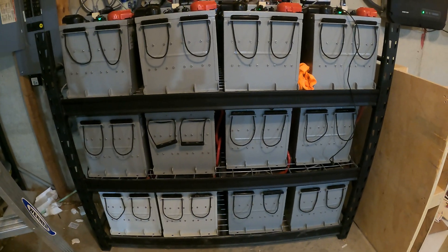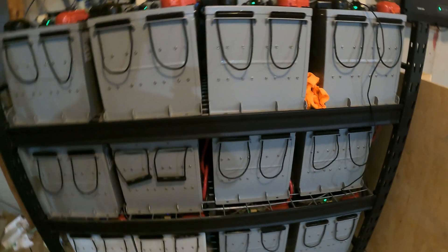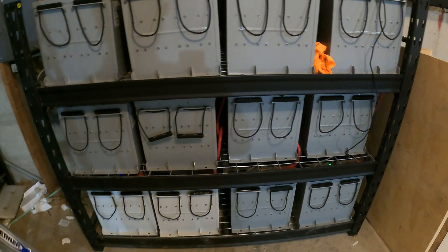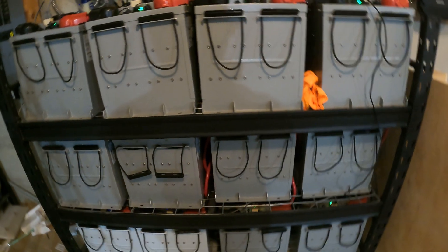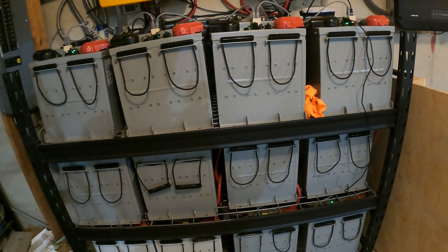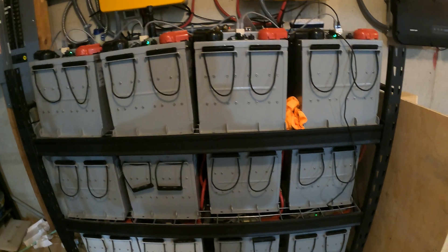Here we have our battery bank — this is the most important part of our off-grid solar system. These are lithium-ion batteries; there are 12 of them and each one is 6.65 kilowatt hours, for a total of about 80 kilowatt hours. That is enough energy to last us about three days, because we use about 25 to 35 kilowatt hours in a day. So if we were not to have sun for about three days, we would still run everything in the house just as normal.